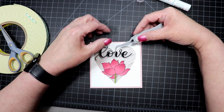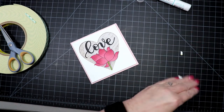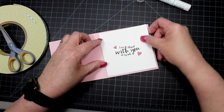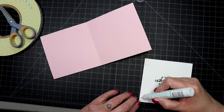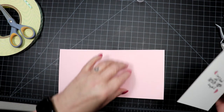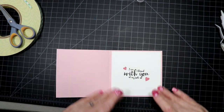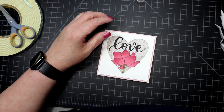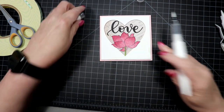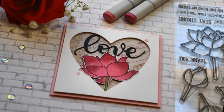I put the flower in the little point of the heart, and then the love die, and that pretty much covers the card. I don't show it on video, but I did add some Nuvo after I shut the camera off — God forbid I color a flower and not throw some Nuvo on it. I'm trying to refrain lately because I know I overdo it, but I did also add some little pink jewels from Pretty Pink Posh. I'll have all my products listed in the description below.